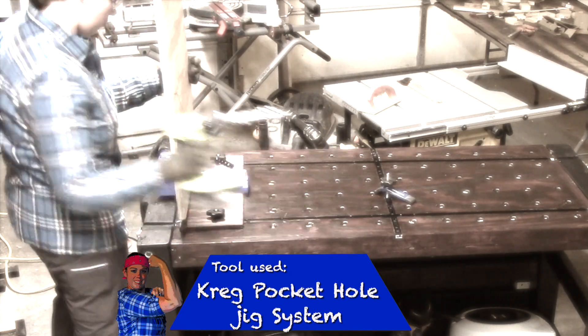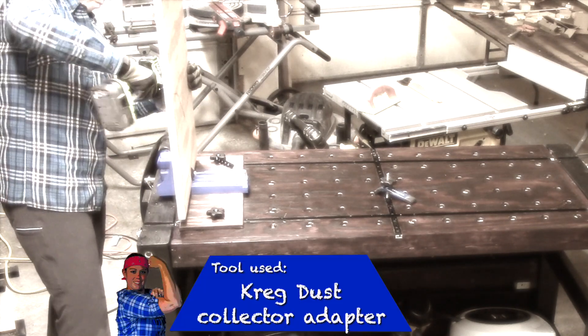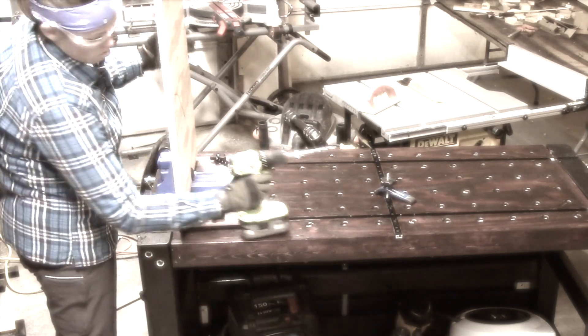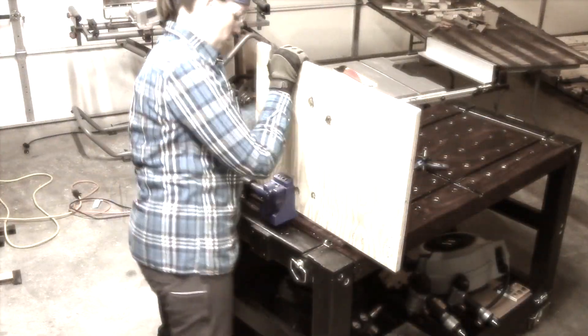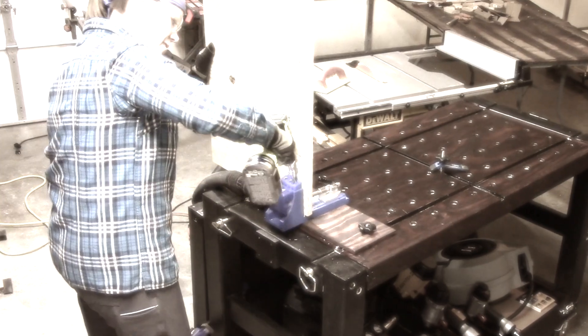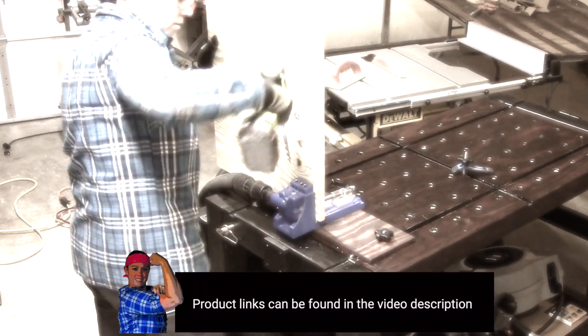Craig's pocket hole jig is very handy. I've used it on many of my projects and you can watch it in my videos. I also purchased a dust collection adapter that goes on the back, allowing you to connect a vacuum to help suck up the sawdust — that made a huge difference in keeping my work area clean. I'll include links to the products in the video description below.